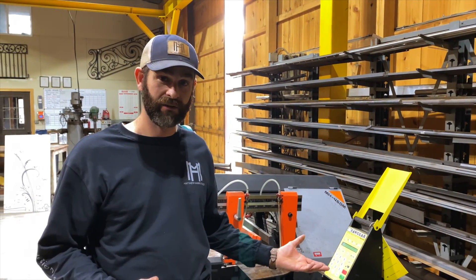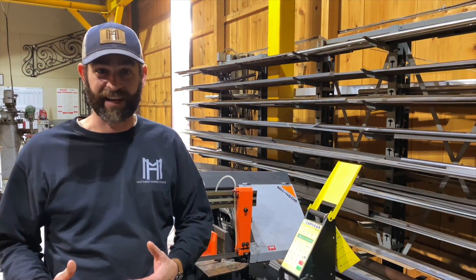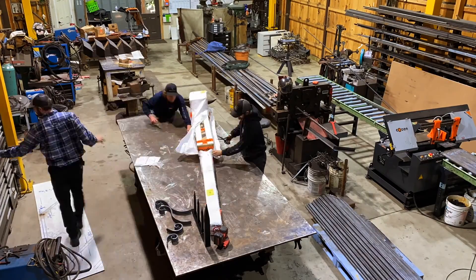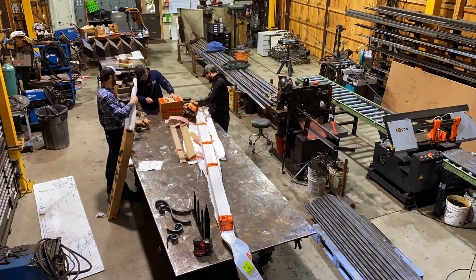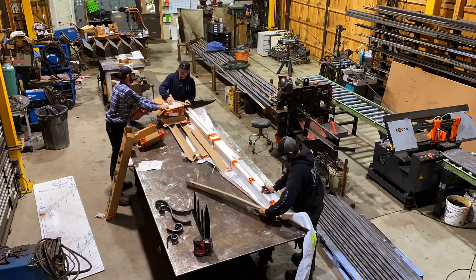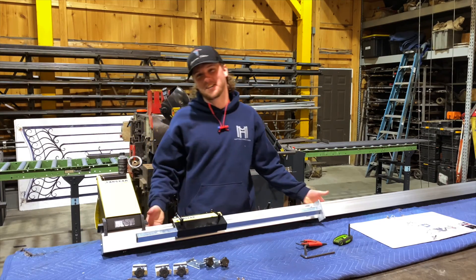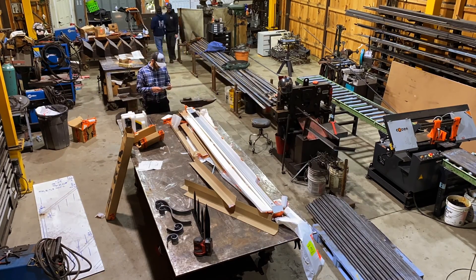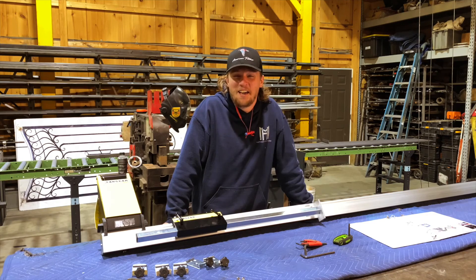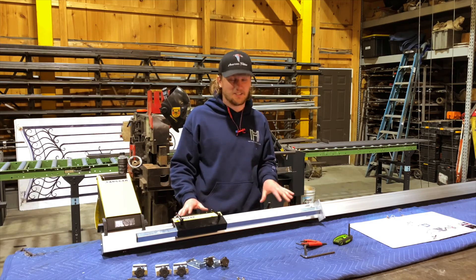Now that you've seen the end results, we want to rewind to when we first got it. We just finished unboxing the Saw Gear and the first thing that impresses me is the simplicity of it — it is so simple to put together, and you'll have a great time assembling this machine.